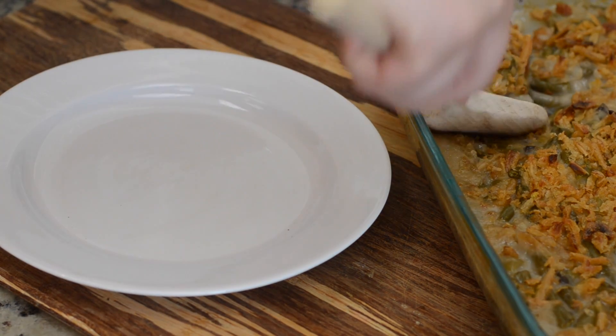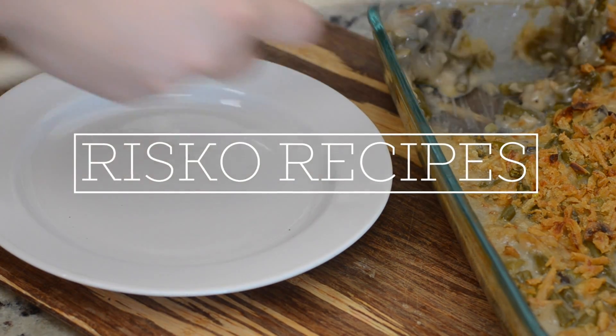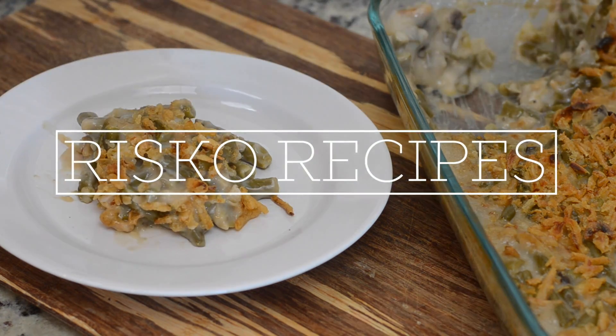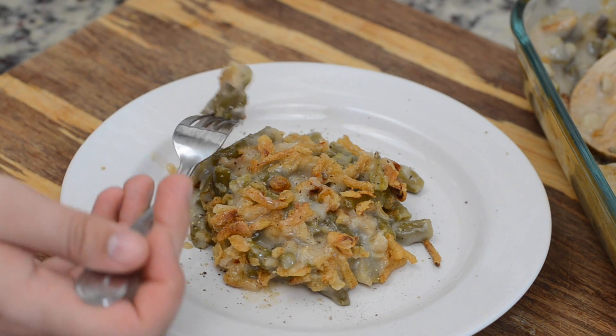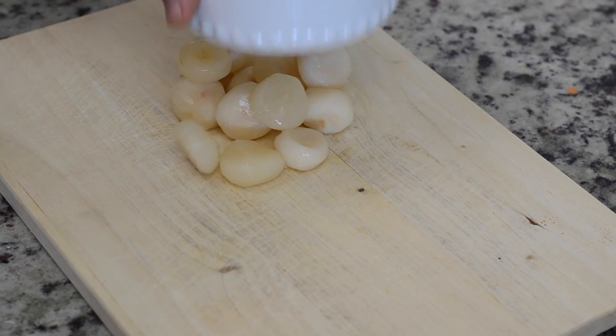Hey there Fooders! Today on the Thanksgiving table we are going to be having some green bean casserole. It is very traditional and yes, I know it's pretty basic, but if you follow these steps you will have the best green bean casserole you've ever had — and we know you're all going to make it anyway, so you might as well watch.